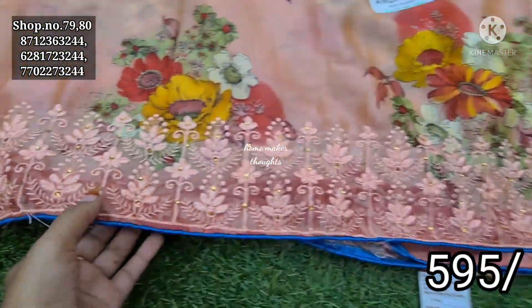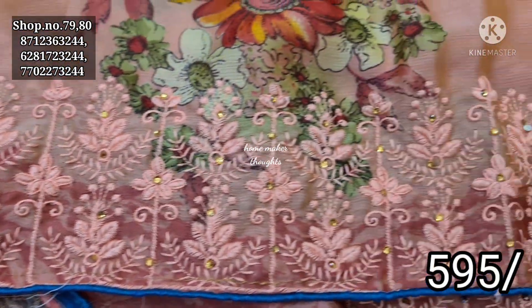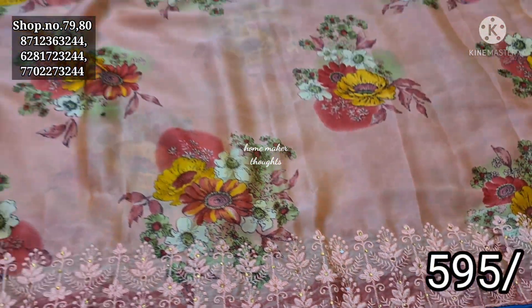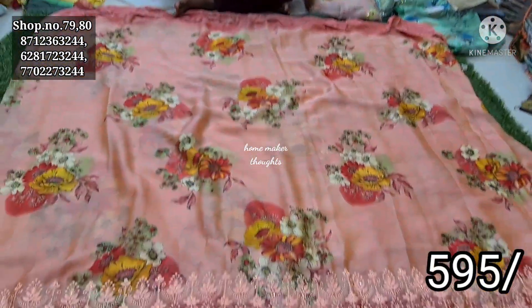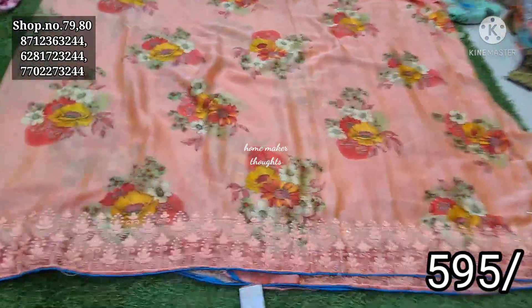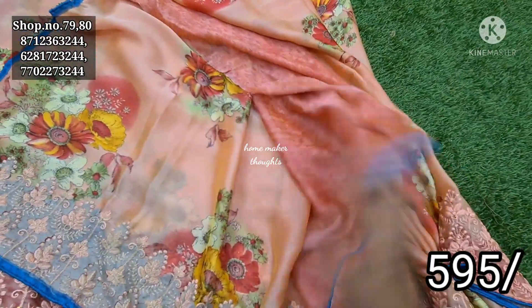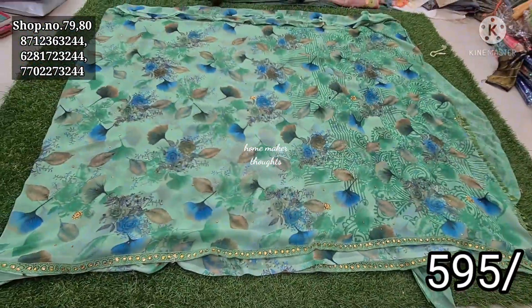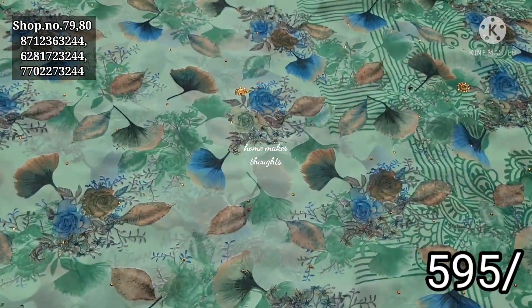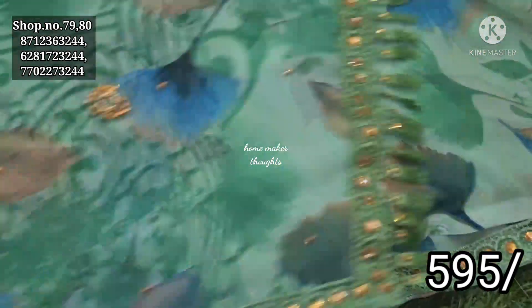Next is the peach color combination. This is the thread work. The contrast is the piping. This is the floral bunches. This is the contrast blouse piece. This is the self design. This is the blouse piece. Next is the finished section. This is the flower design. It has a lot of leaf design.